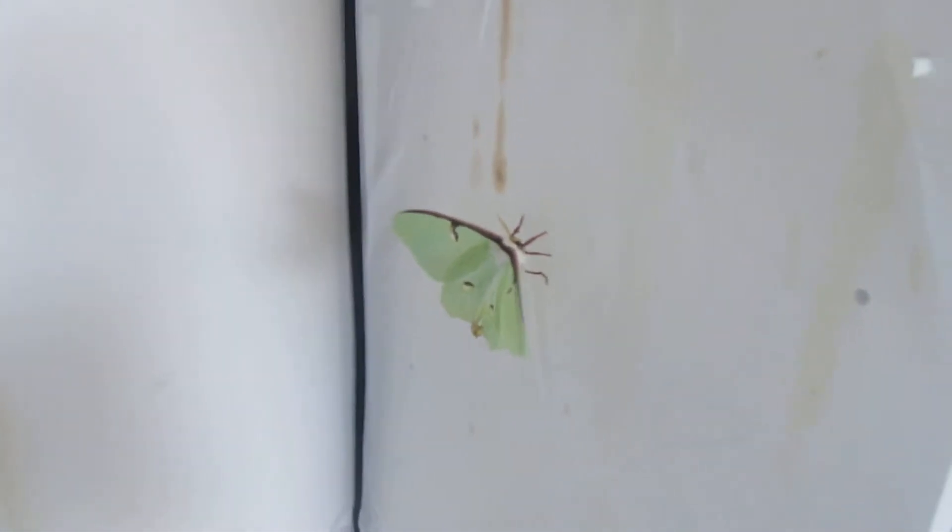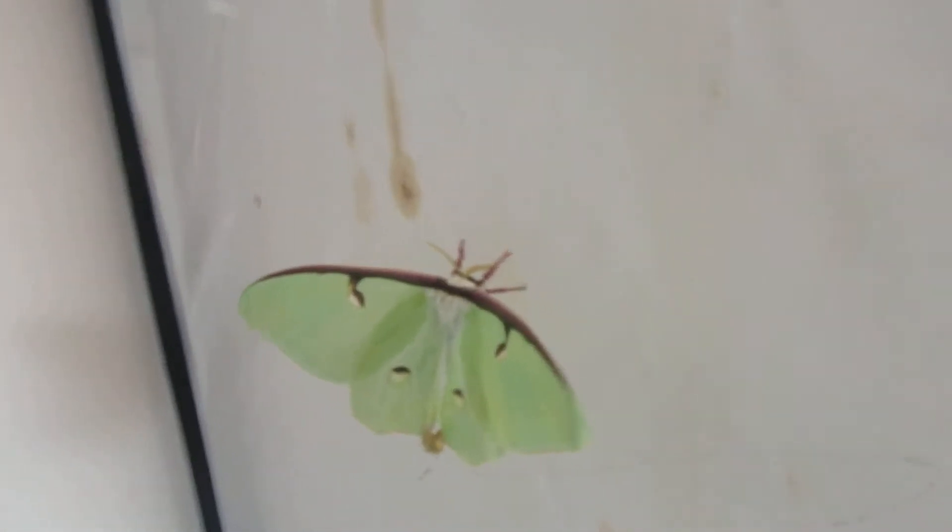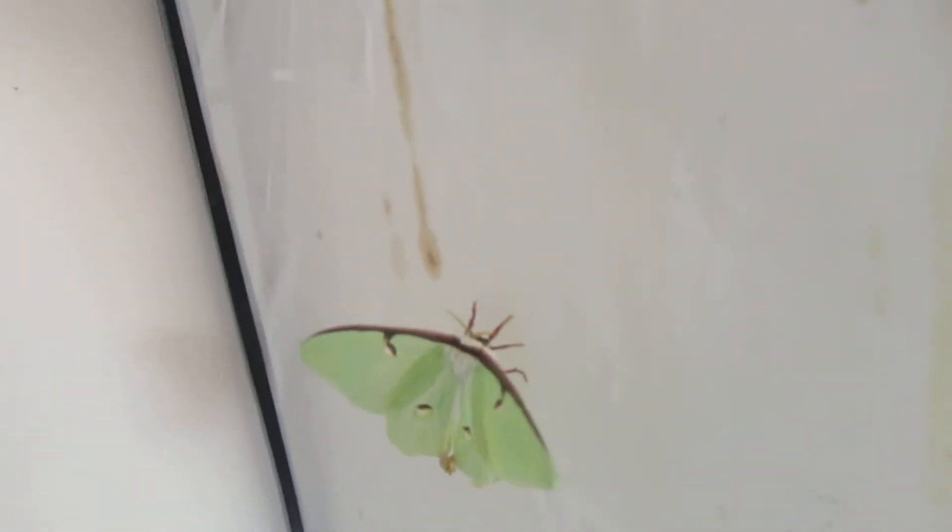You can see her — she's a bit skinny because she's burning energy trying to fly away. She doesn't have tails like most Luna Moths do. You can see other videos of mine where I explain what they are in more detail. But as you can see, she's deformed.